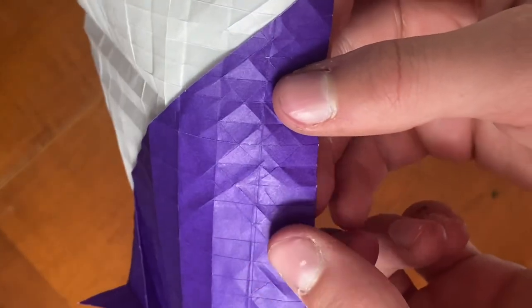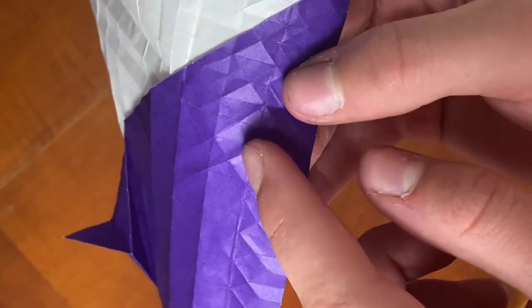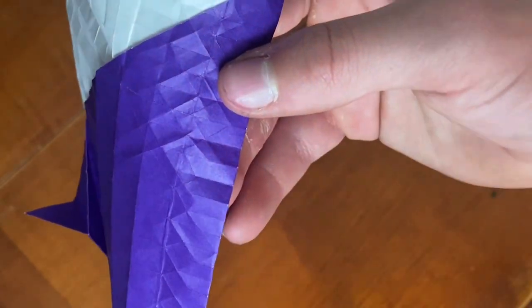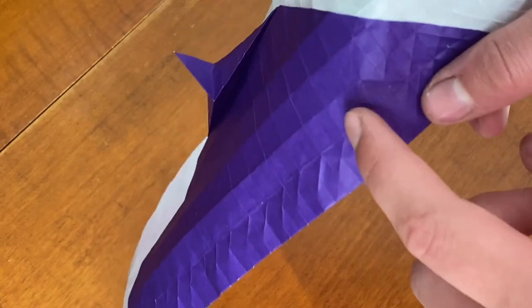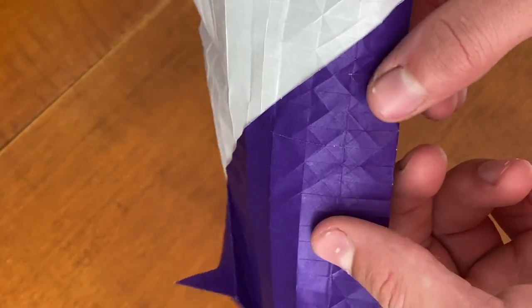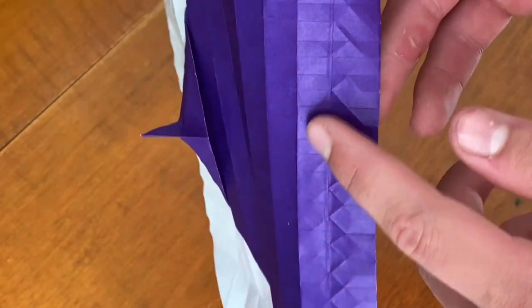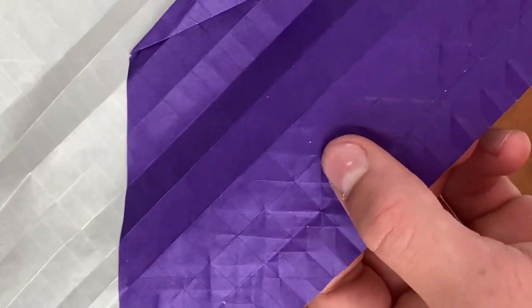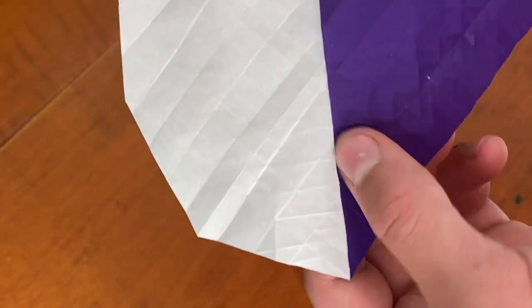The point should go in between — the point should line up like that. So now just continue making this X pattern all the way down. Once you have this X pattern done it should look like this — those are the X's on this layer.